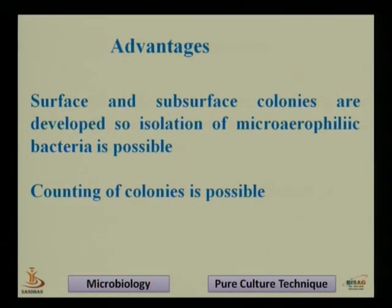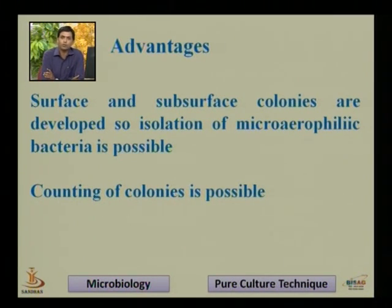The biggest advantage of this method is that both surface and subsurface colonies are developed, so isolation of micro-aerophilic bacteria is possible. In the streak plate method, only bacteria that grow on the surface can be detected, but bacteria of micro-aerophilic nature grow embedded into the nutrient agar medium. During the pour plate technique, those bacteria embedded into the medium can also grow into a colony.